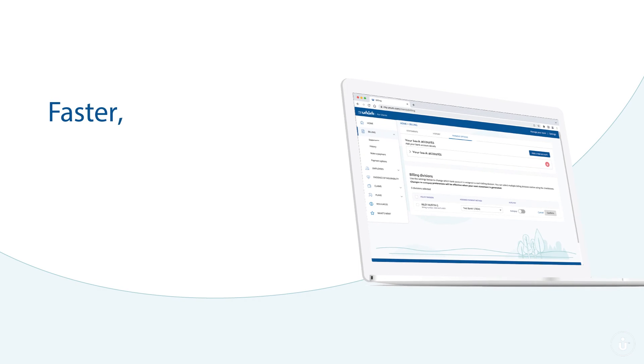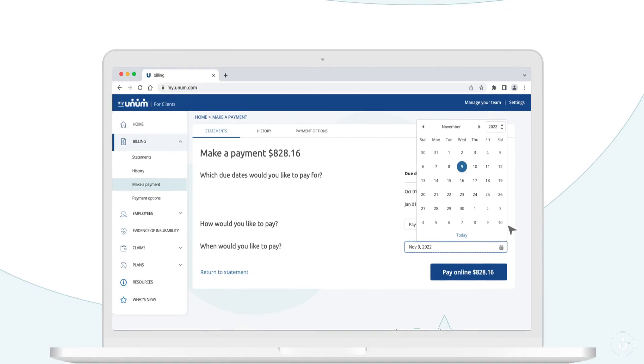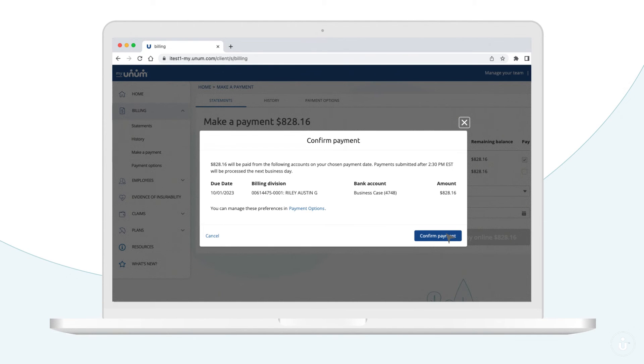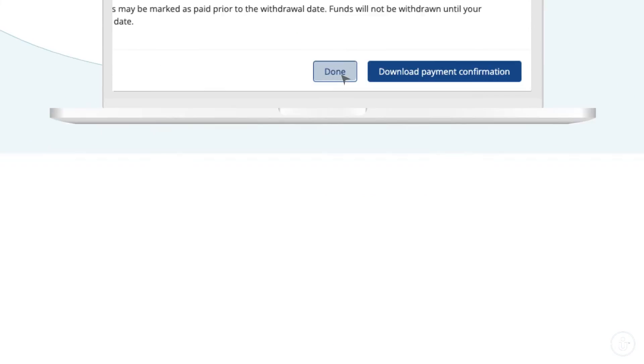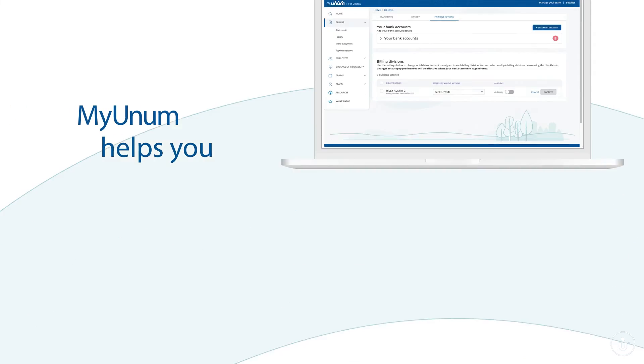MyUnum makes paying your bills faster, easier, and more convenient than ever. And all it takes is a few clicks. Unum benefits help your employees. MyUnum helps you. So, why not get started today?